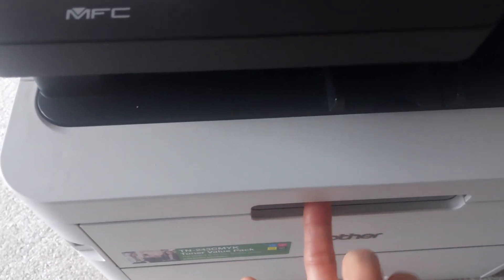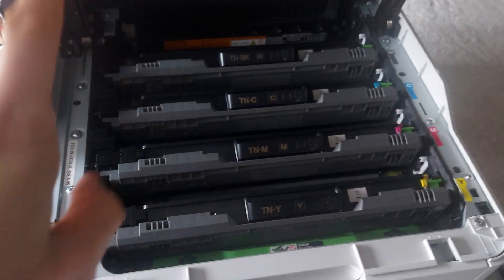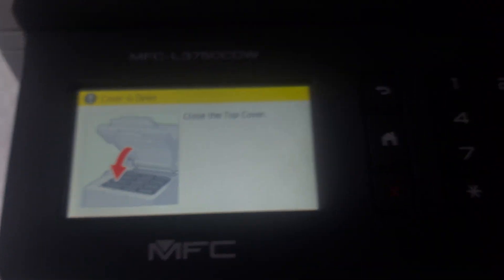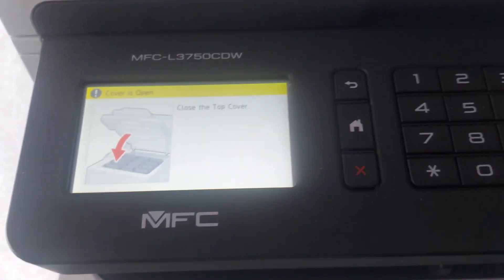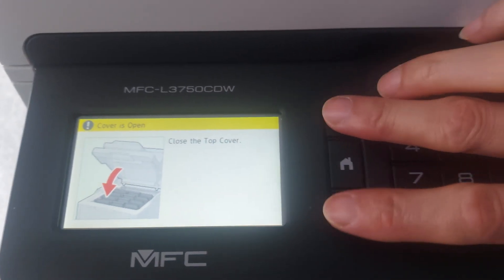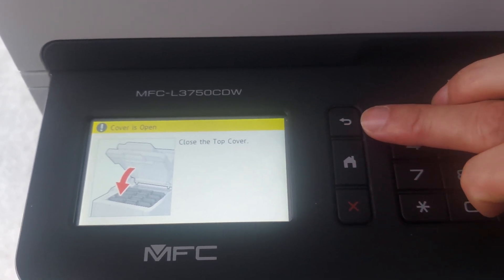First, turn it on and take off the cover. You can see the cartridge — do not move any cartridge. Now watch the LCD panel, and use two fingers at the same time: press the back button, then the course button once, then the back button once.